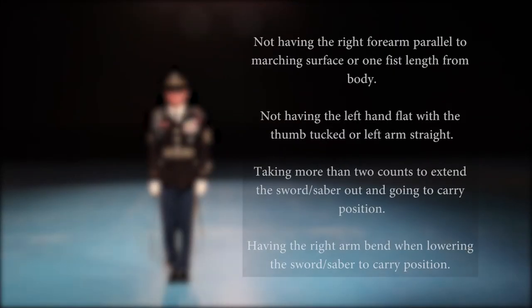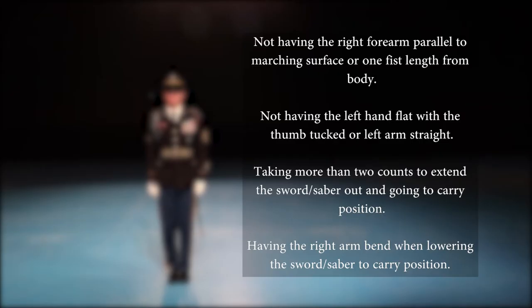Common mistakes include: not having the right forearm parallel to the marching surface or one fist length from their body; not having the left hand flat with the thumb tucked or the left arm straight; taking more than two counts to extend the sword or saber out and going to the carry position; having the right arm bend when lowering the sword or saber to the carry position.